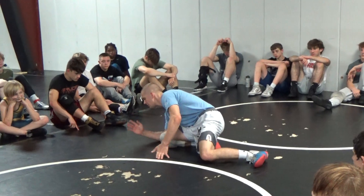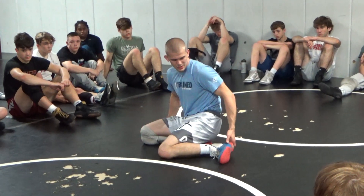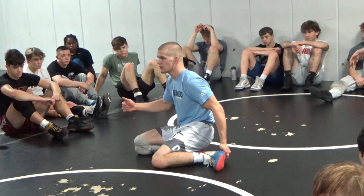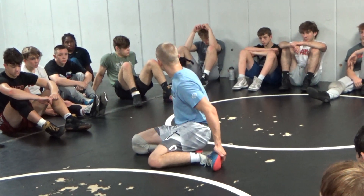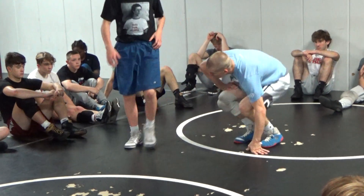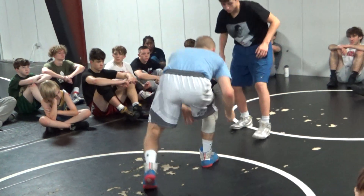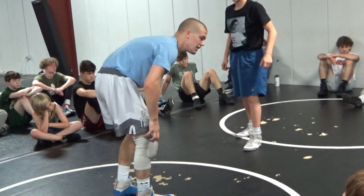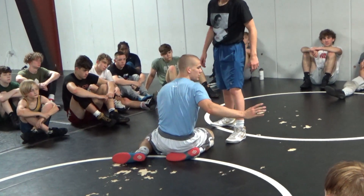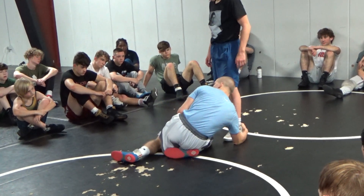My chest is right over my thigh on a low Smith single — we're covering distance. I do that knee over toe penetration step; knee goes over my toe. I penetrate, my right hand's going to slide across the mat, and I'm going to attack his heel all the way down by his ankle. Knee goes over my toe, I penetrate in, right hand slides right across the mat, and I catch at the very bottom of the split.